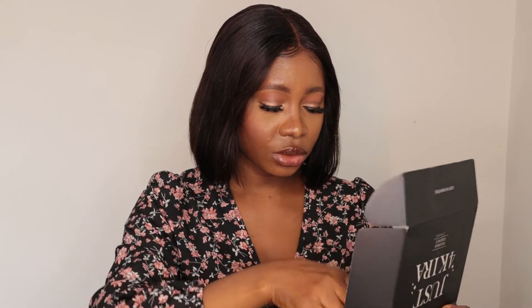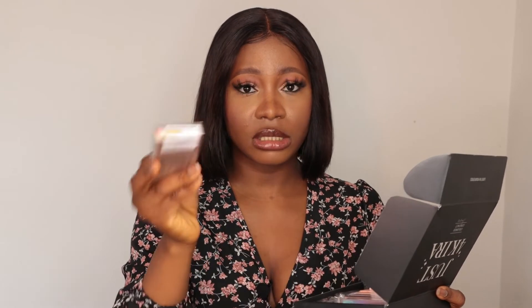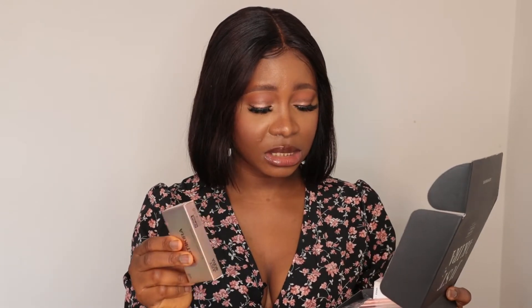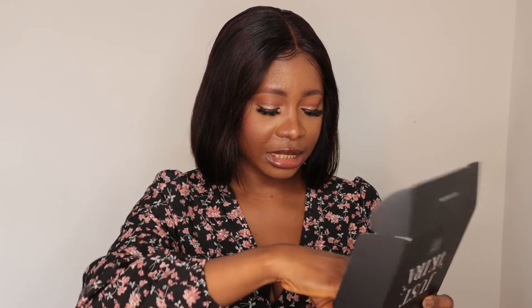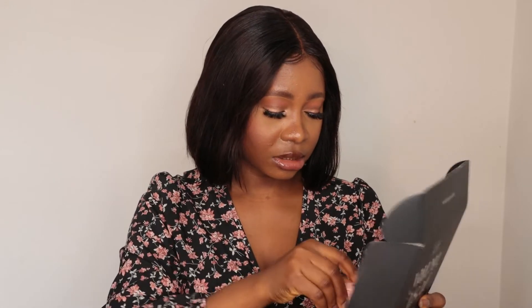I was able to choose my contact lenses and they sent them to me. I chose four pairs. This one is Grace Brown — I love their packaging, it's so nice. They're packaged individually, so the left has its own individual package. This one is Crystal Gray, this one is Gem Gray, and the last one is Blue.